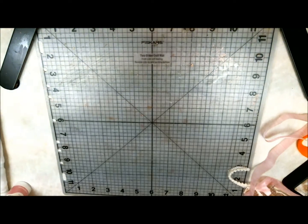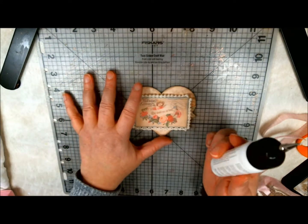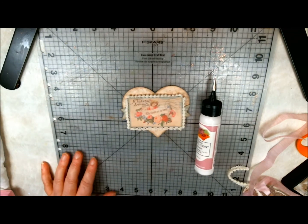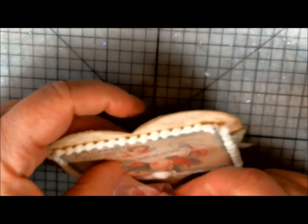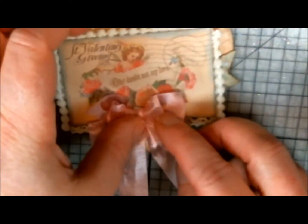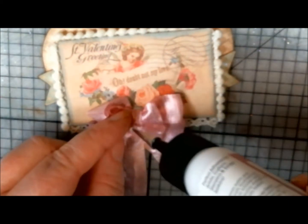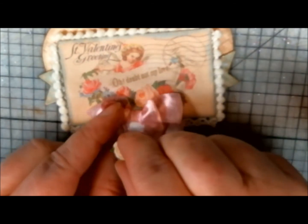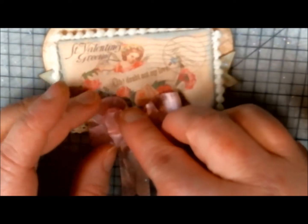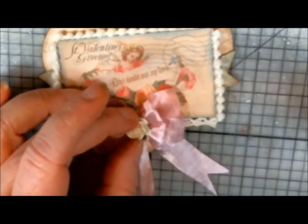Now we're going to go ahead and add that to our piece here. You're going to want to get your Art Glitter Designer Drys Clear glue out again and glue that on. I added some glue to the center bottom of my card and now I'm just going to put my bow on here and give it a little squish down to hold it in place. Then I'm also going to put another little dot of glue on top of my bow in the center — that is where my 15 millimeter mulberry ivory rose is going to go. If you've got to hold something to dry for a while, you might as well hold them both at the same time.